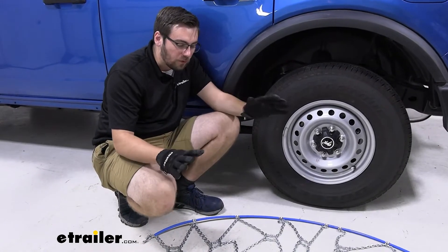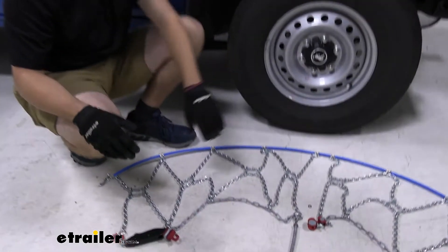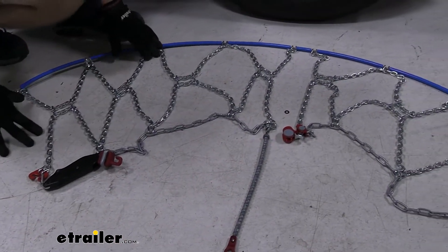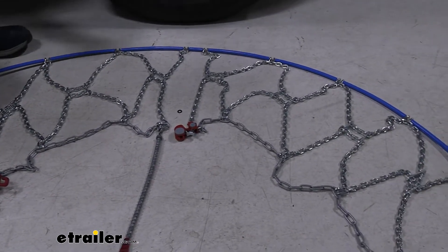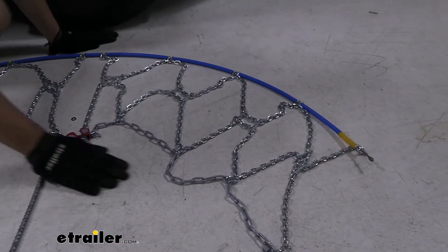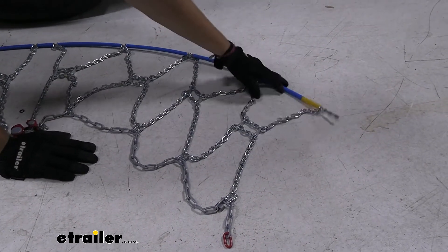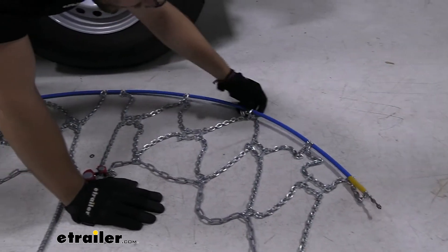To begin your installation, go ahead and lay out your chains just like so. What we're looking for here is any kind of kinks, anything that's going to be holding this up and not making us have a good fit. A lot of times what's happening mainly with these guys is your loops get caught in here. All you have to do is walk that off the end — that's usually the biggest issue I have with these guys.